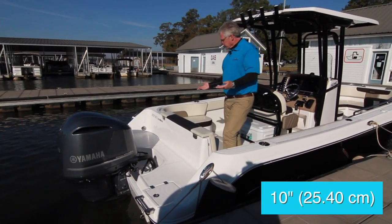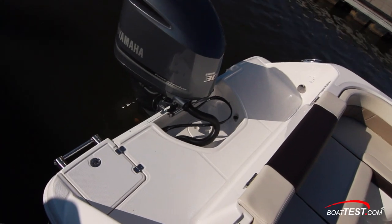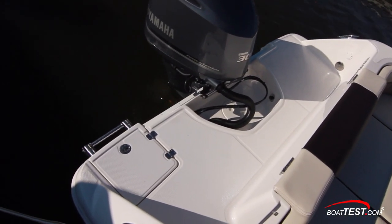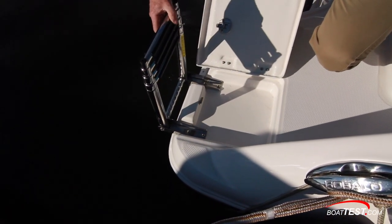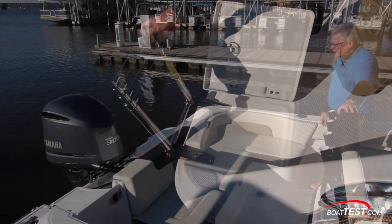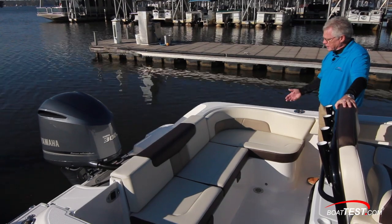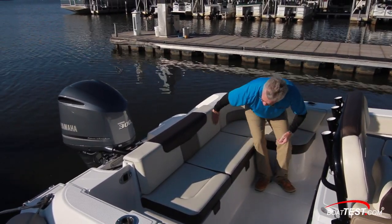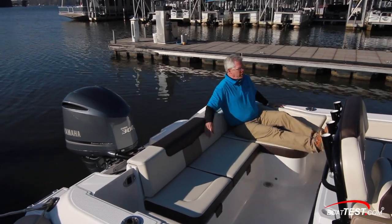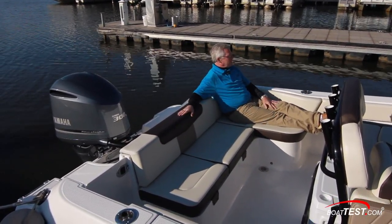It's a 10-inch step up to the swim platform where we have full walkability all the way across the transom. The reboarding ladder is over to the starboard side and it's a four-step. The aft deck starts with wraparound seating adding to the comfort level of the boat. We can sit people across the stern into the corner and notice we can also have a recliner facing forward.